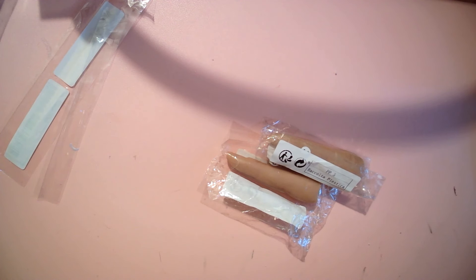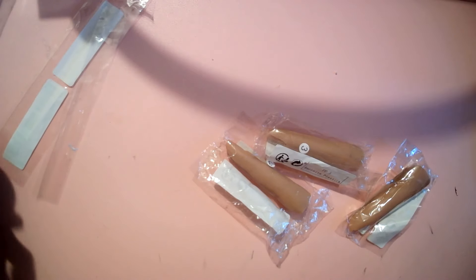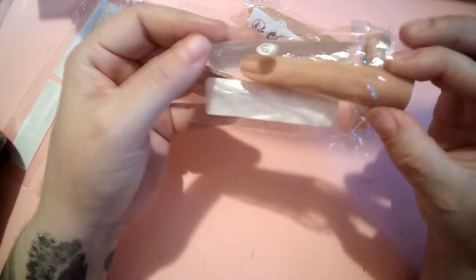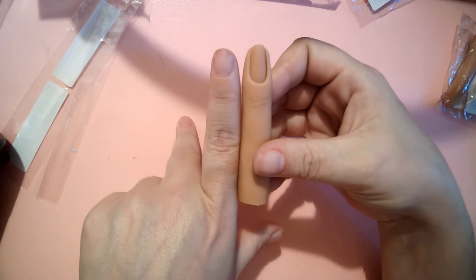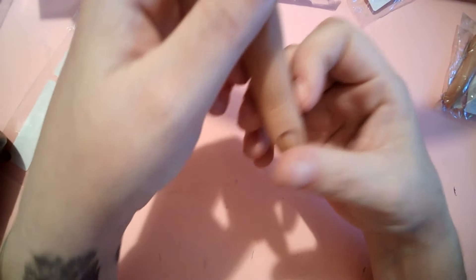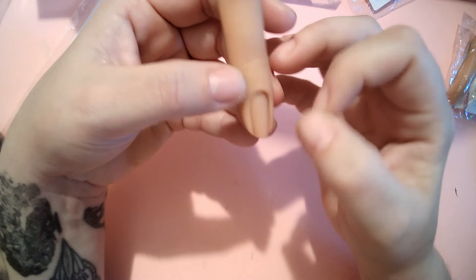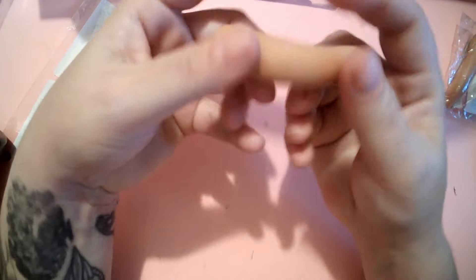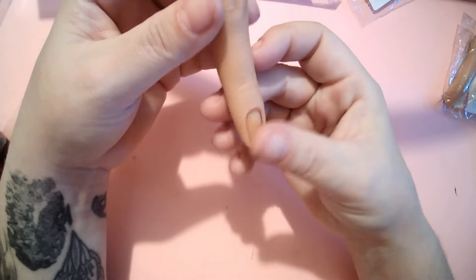The next thing I got were these practice fingers — I swear I bought three of them. I have a full practice hand for a full set of nails, but I was thinking of doing short single-nail designs for Instagram and Facebook. These look very realistic — if I put it against my finger, the nail beds are a bit longer than mine but size-wise it's not too bad. I can hold it and do nice little short videos of single nail designs. Very bendable, very cute.